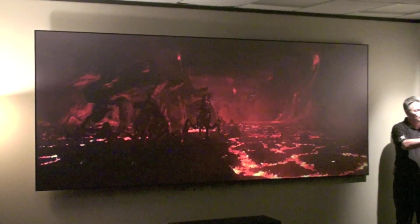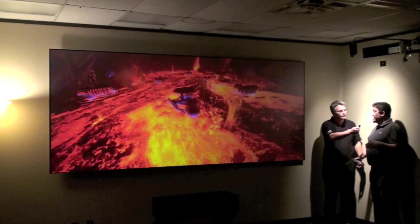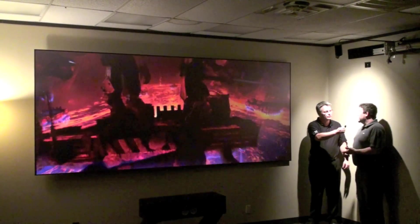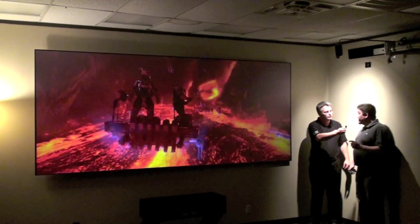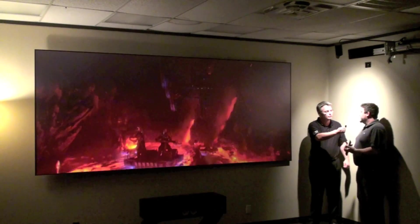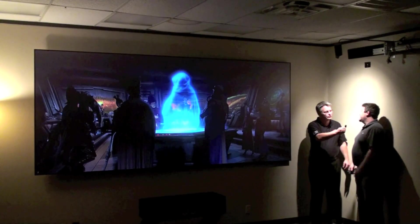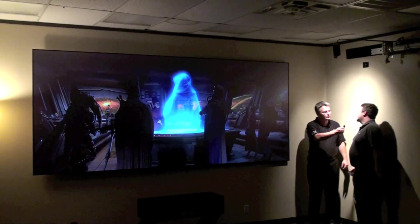We continue with our second generation of 3D product. We're able to accept all aspect formats of 3D this year, starting with my entry-level projector, the X30 at $3,500 retail. So we cover the $3,500 price point, the $8,000 price point, and the flagship piece we see here today at $12,000 US retail.